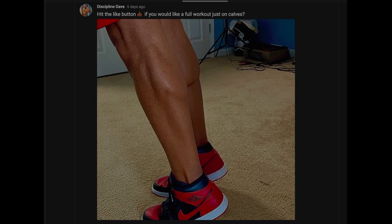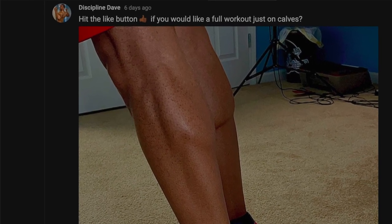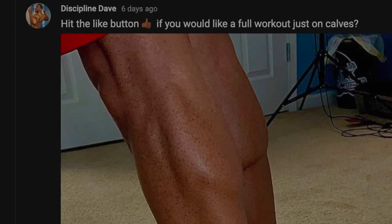My intention was not to make this video at first, but because I put this post up on the community board and said 'hit the like button if you would like to see a full workout with just calves,' that post had over a hundred likes. So I said to myself, why don't I go ahead and give the people what they want.